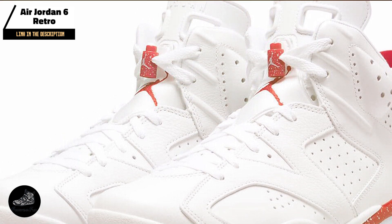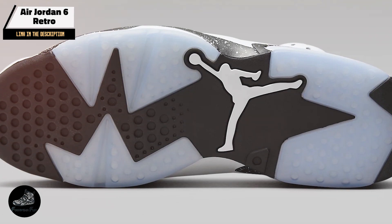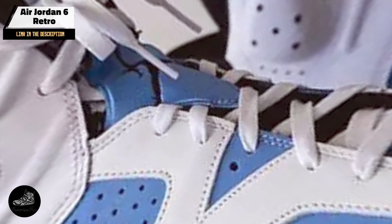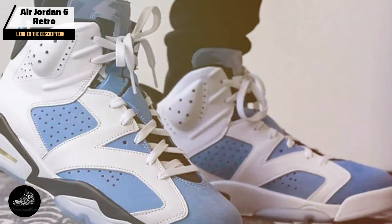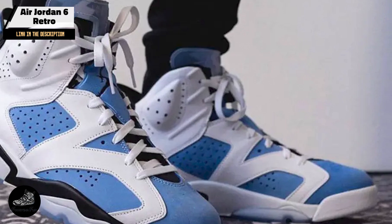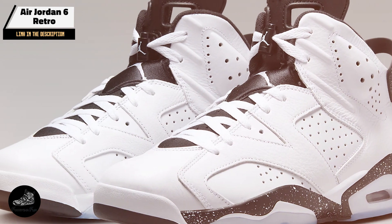The Air Jordan 6 Retro features a full-grain leather upper with perforations for breathability. It includes a visible air sole unit in the heel, a padded collar for ankle support, and a translucent rubber outsole with a unique traction pattern. The shoe also has a lace lock system for a secure fit.